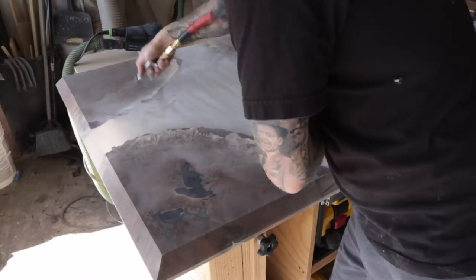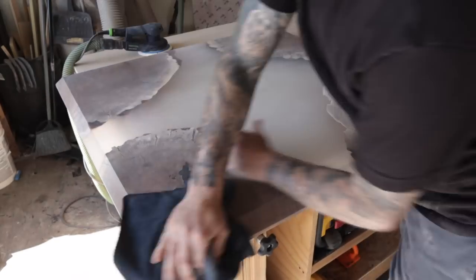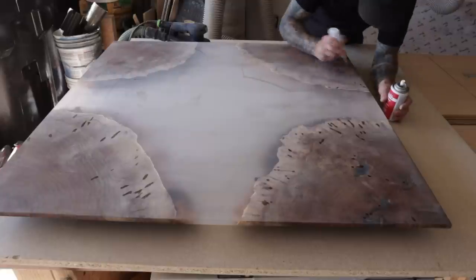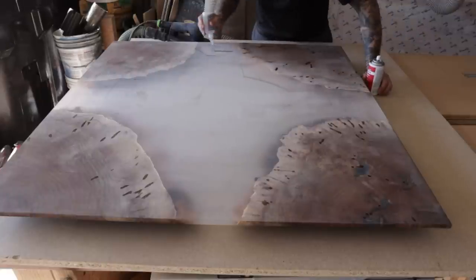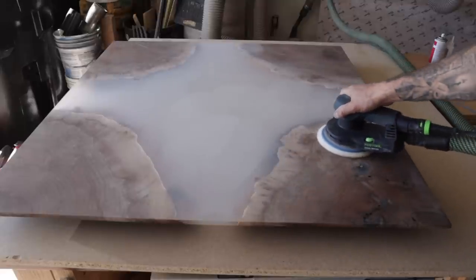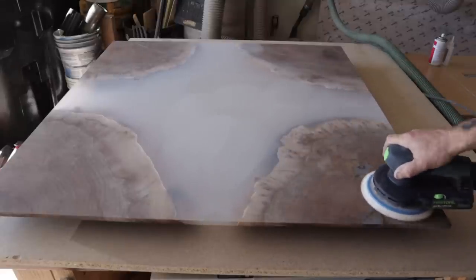After that I end up blowing off the bottom, finally finishing up, then just wiping it down with mineral spirits to get it cleaned up. Then once again more CA glue and activator and back to sanding — plenty more hours of sanding, but you get the point.